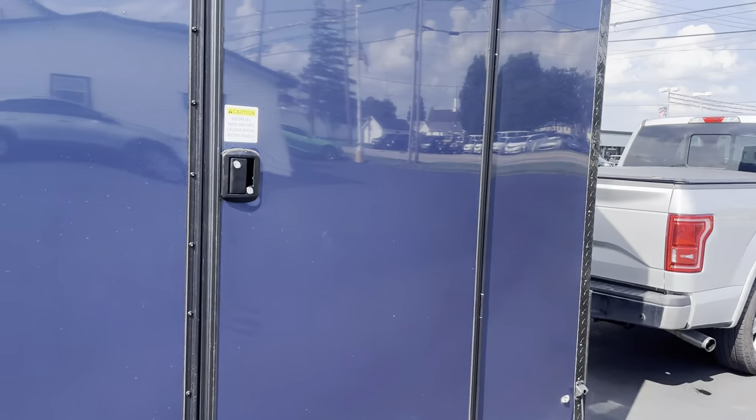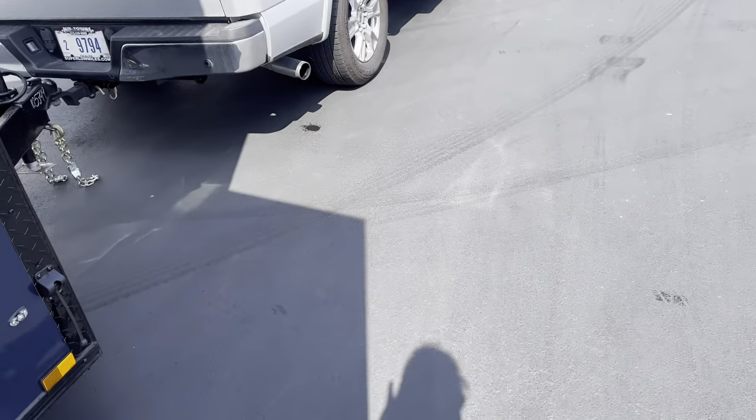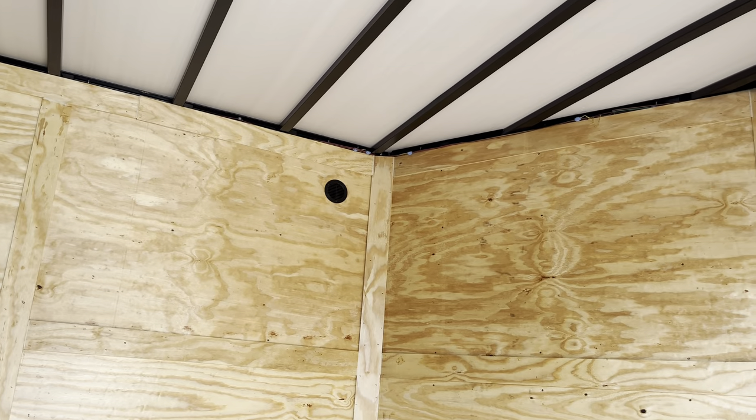It also comes with the chain — as you guys can see, got the chain on there and you can latch this on to this little ball right here, like so. You got LEDs all around, and you got another vent on the side right there. The v-nose gives you a bit more space up front.